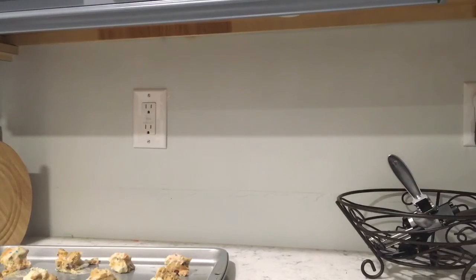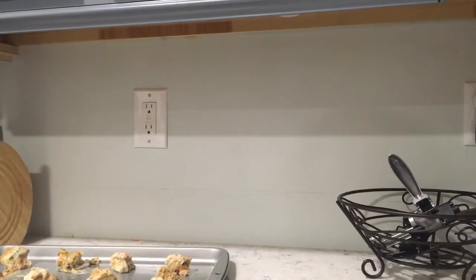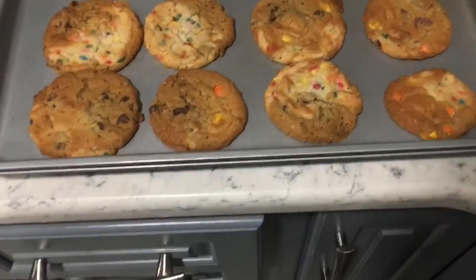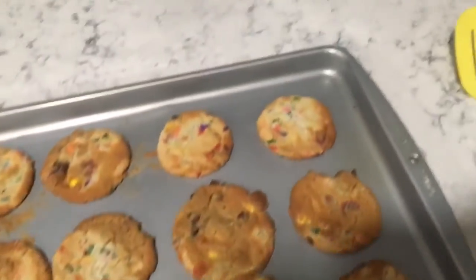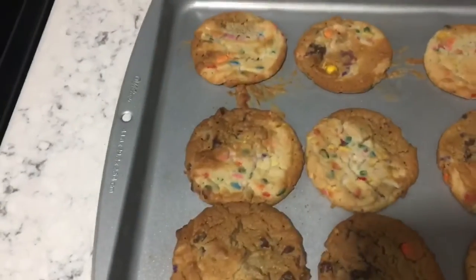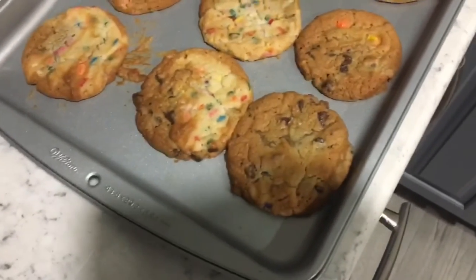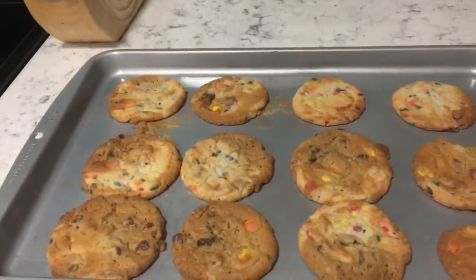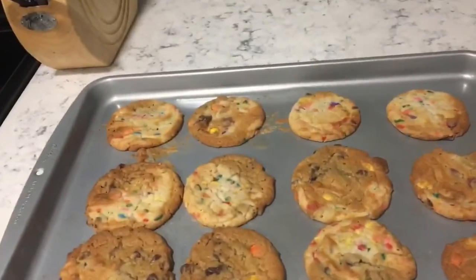We're going to put these in the oven: 350 degrees, 14 minutes. And I'll show you how they turn out. They just came out of the oven and they look pretty good, I gotta say. You can see all three cookie types in all of them — it's pretty cool, I like it. I'm going to try one of them, then get the rest bagged up. I've got two challenges: first challenge is getting through the next couple of days without eating all the cookies. Second challenge is just getting them there. I'll see you guys next time.